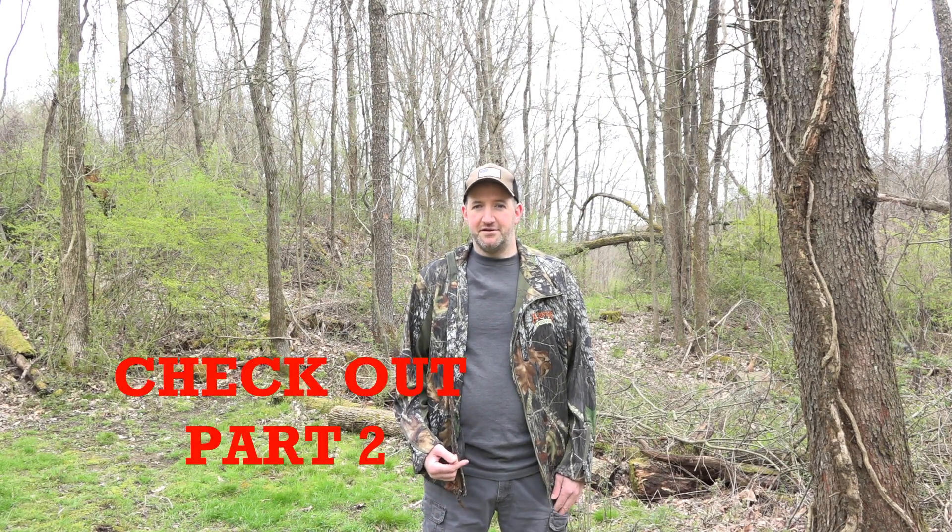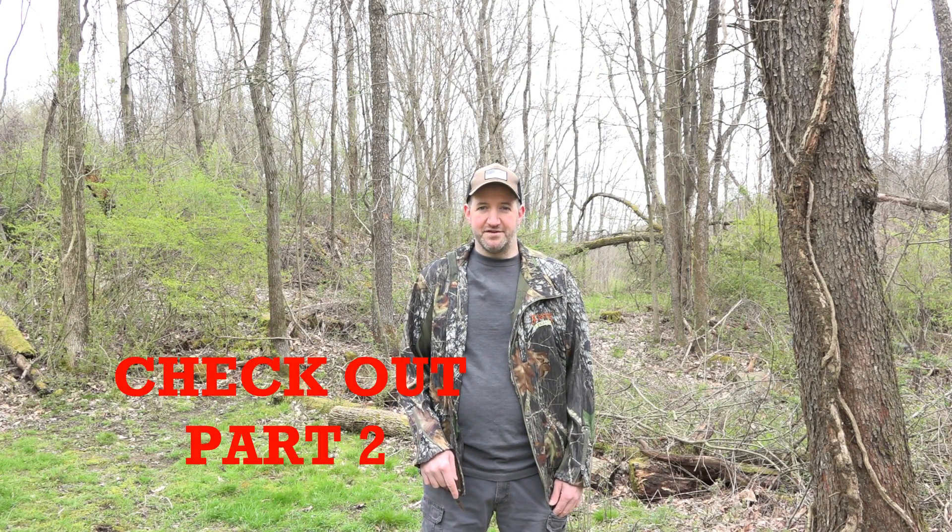Thanks for tuning in to Backyard Broadheads. Most of these products are in the description below if you want to check them out and purchase them. Please subscribe for more hunting and crossbow content.